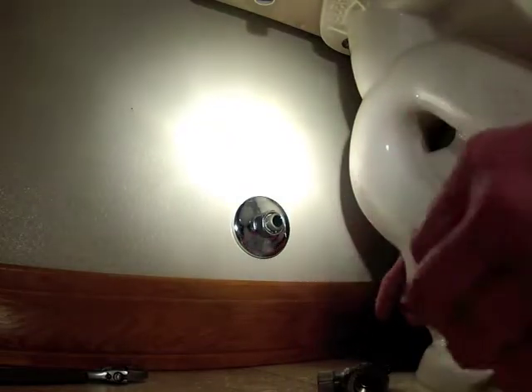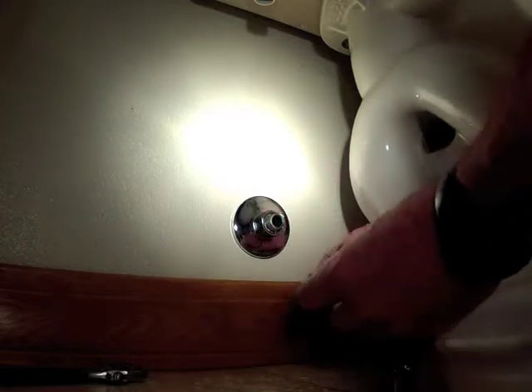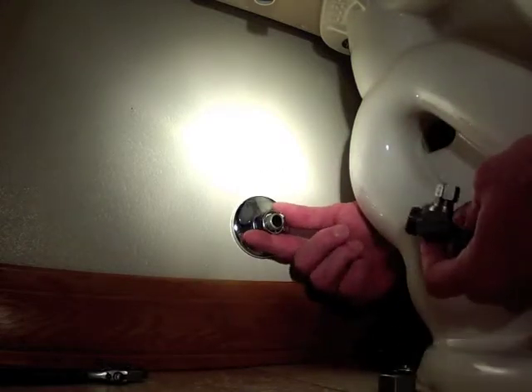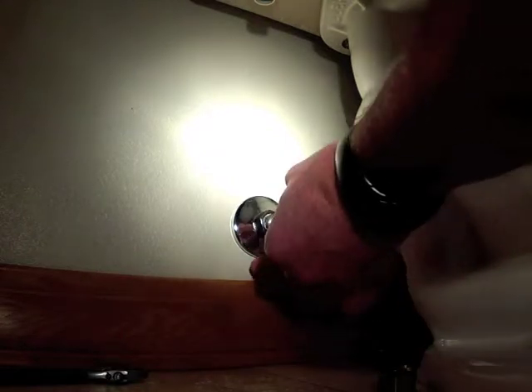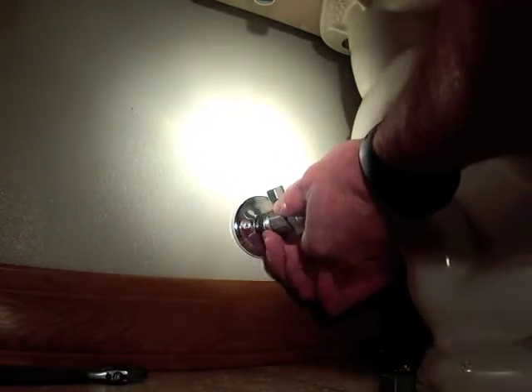On copper you can do that, but on PEX like this, if we had to get it totally off, there's no way — we'd wind up cutting the wall open to do it. So we've got the nut, we've got the ferrule. The new valve goes on and we tighten the nut.